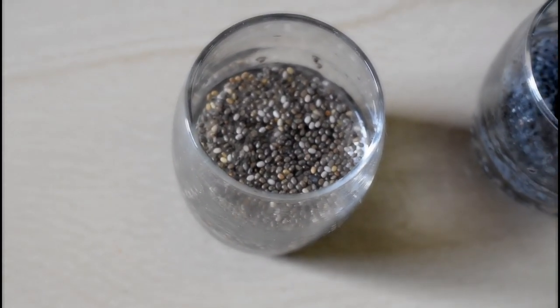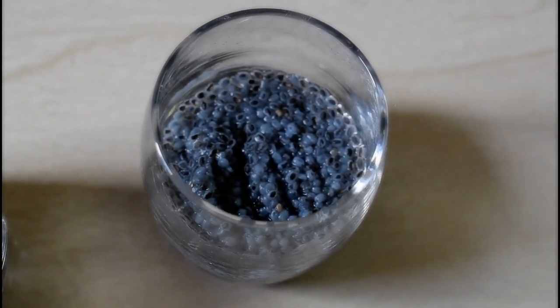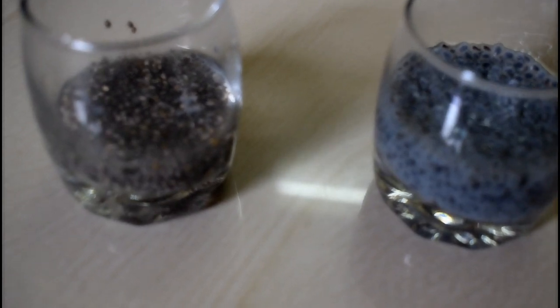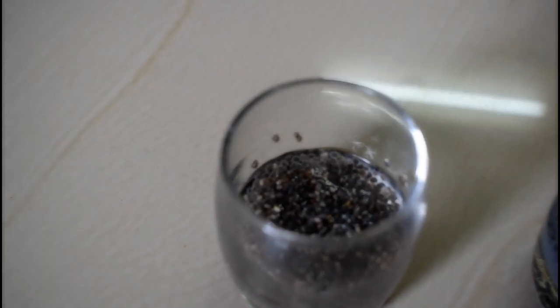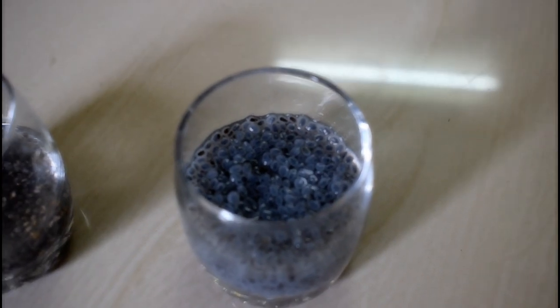You can absorb the cascus with water. The cascus will absorb the water and its size will increase. Here's a side view — the chia seeds form only a jelly coating, and in cascus, it also has a little bit of a jelly-kind of coating.